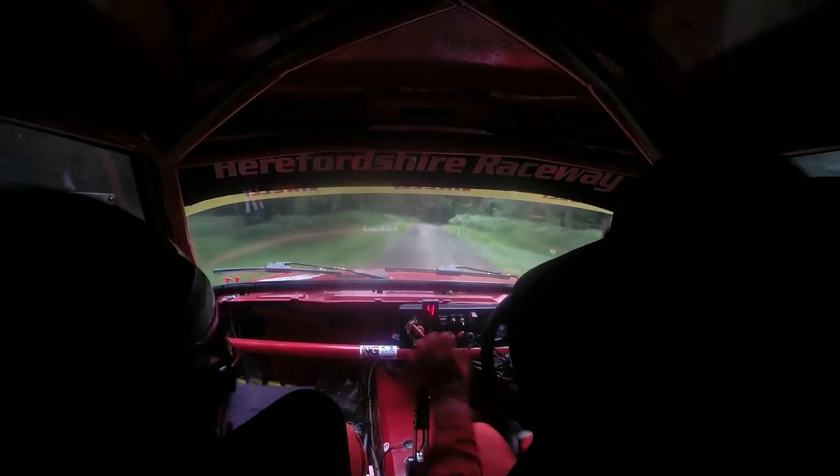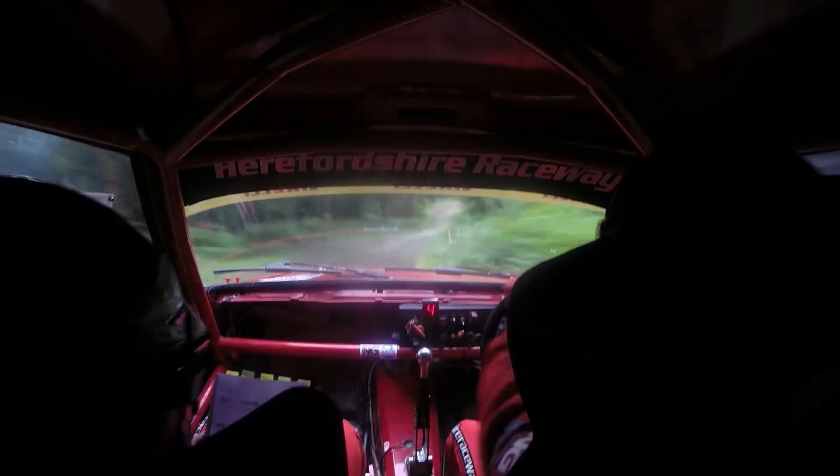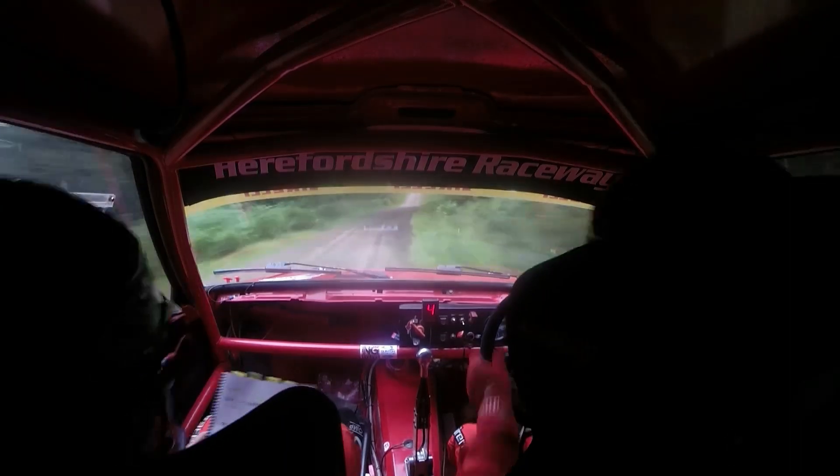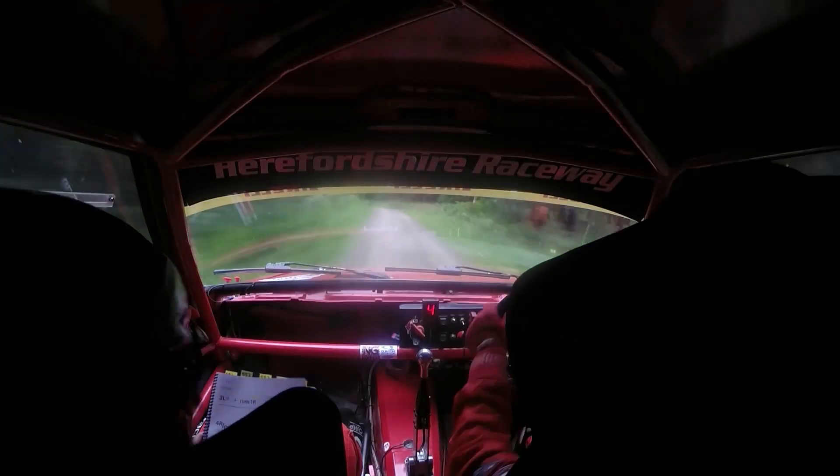3 right slippy. 80. 6 left continues for 100, tightens into 2 left plus over crest, don't cut.